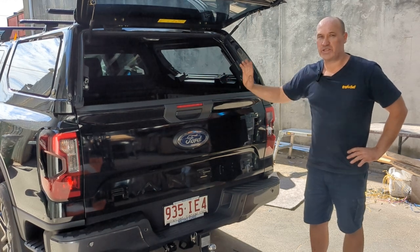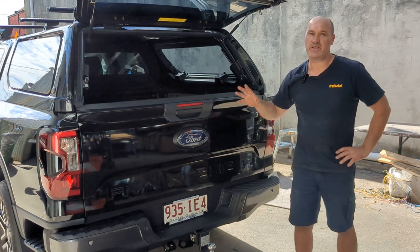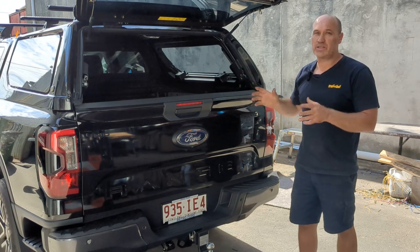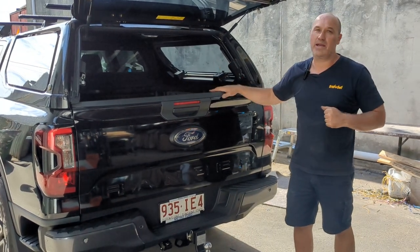Justin here from Trek 4x4, just introducing another draw setup on a Ford Ranger — this is the 2022-plus version, what they call the Next Gen Ranger. It has a very similar layout to the 2023 VW Amarok, so if you're on the hunt for something for your Amarok, it's going to lay out the same way.